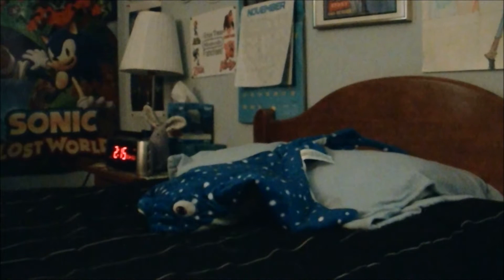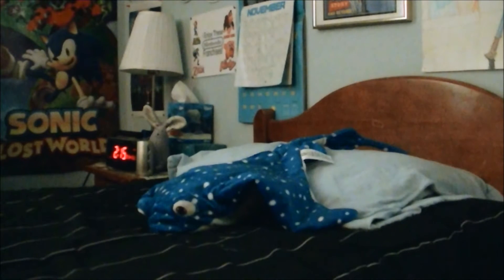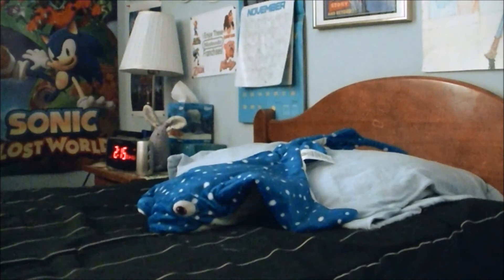Hello everyone, this is James McAwee back again. As you can see, I'm going to review the Disney Store Mr. Ray Plushy from Finding Dory. I got this one yesterday along with Sorcerer's Apprentice Mickey, and I bet you can't wait to see what this one is like.